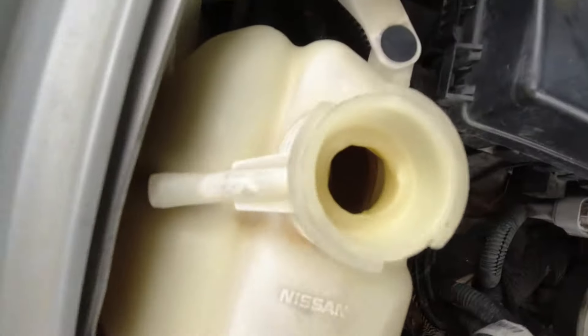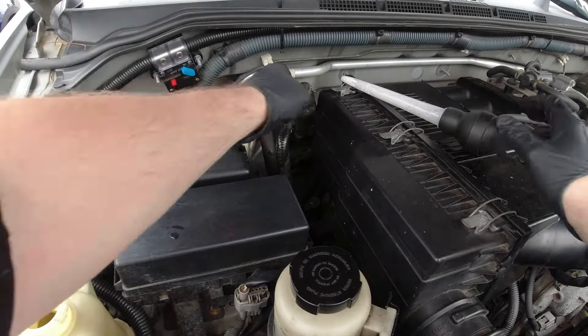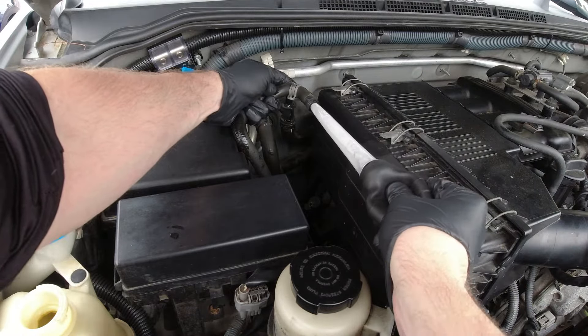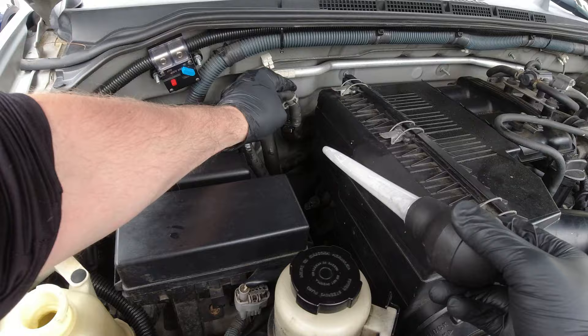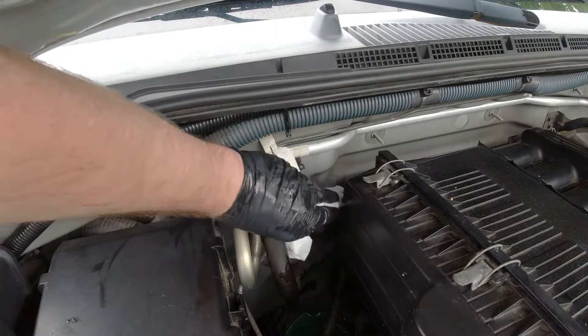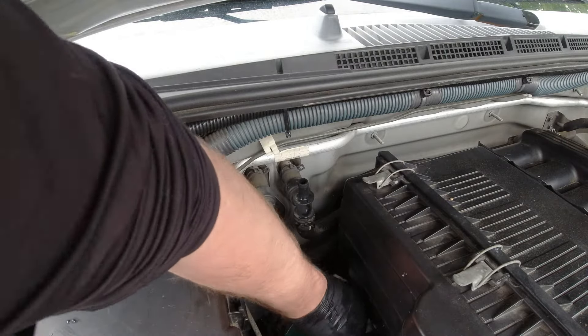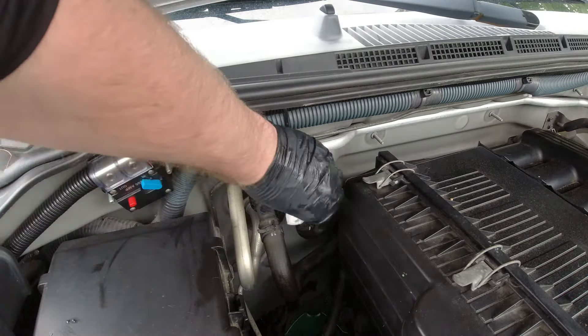That looks pretty good. Now let's take a look inside our tank — the level looks exactly where it's supposed to be; it's at the bottom. If you want, you can put a little water in there just to drain out some more. If the water doesn't start draining on its own, take a turkey baster and start the suction while it's below that tank level and it should start draining. Then go ahead and take a paper towel and clean up the area. The whole idea is you don't want any coolant on your paint or the belt — it's not very good for those surfaces.